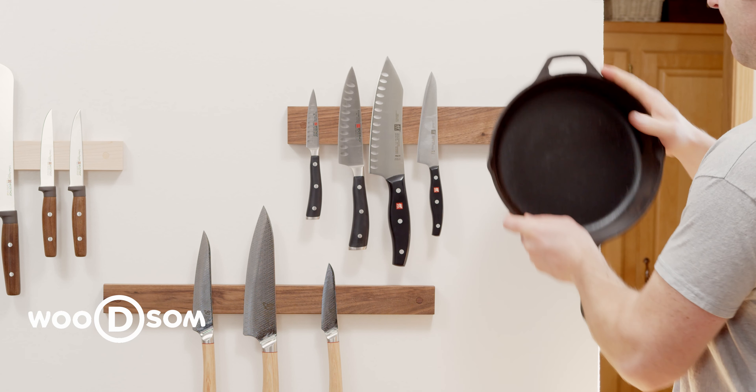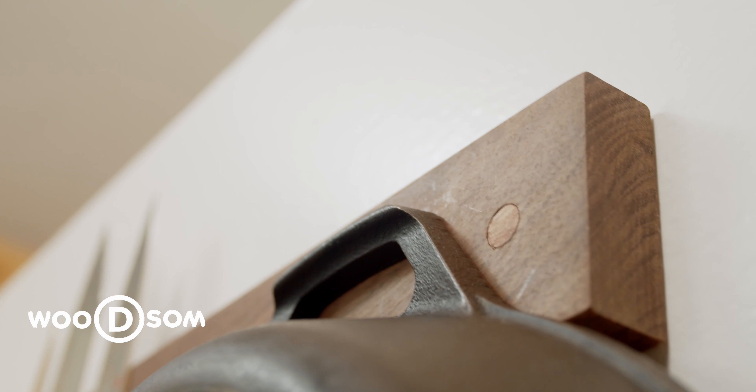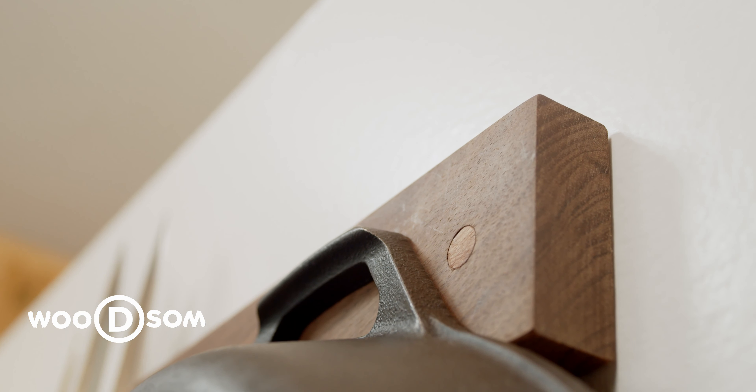So if you have an application where you need extra confidence for holding your knife securely, then the Woodsome commercial grade knife holder may be the right choice.